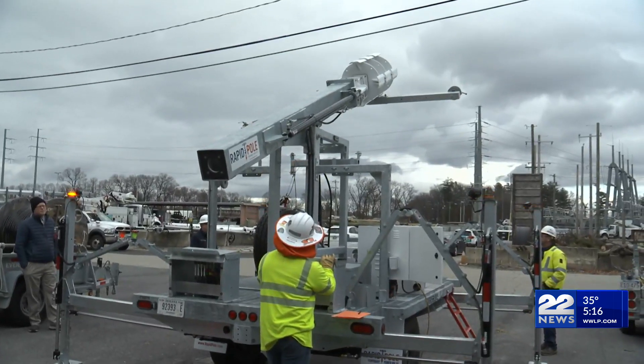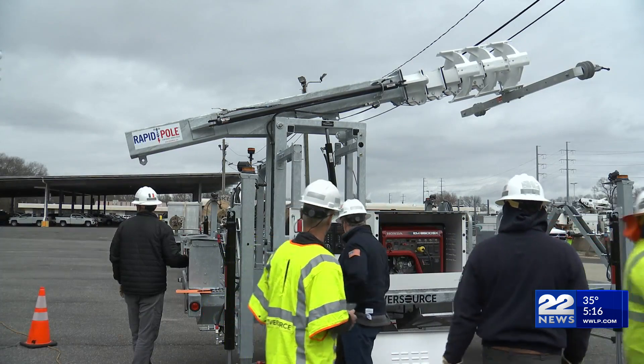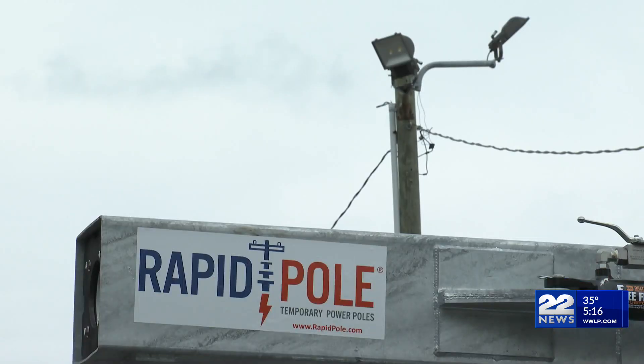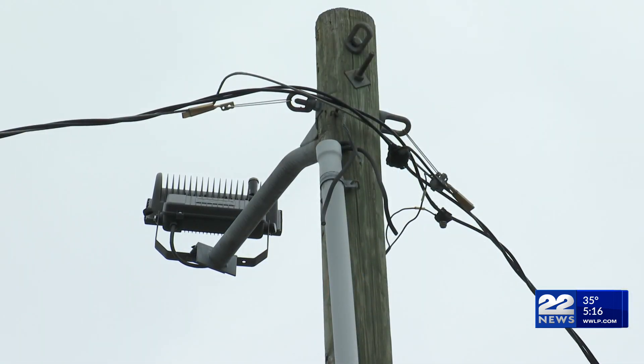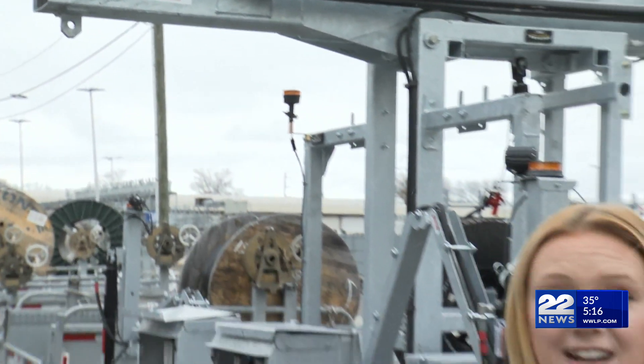A new reliable technology is being welcomed in all three states within Eversource's service territory. The rapid-pull is a solution to broken utility poles, often accompanied by loose wires and loss of power. This technology was first developed in New Hampshire and has proven effective in restoring power in some troubled areas in as little as 30 minutes.